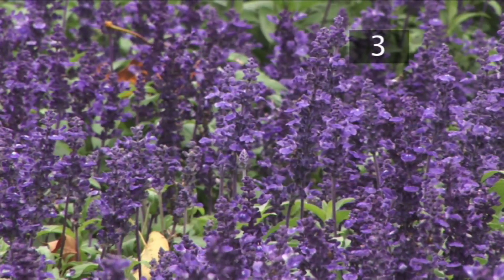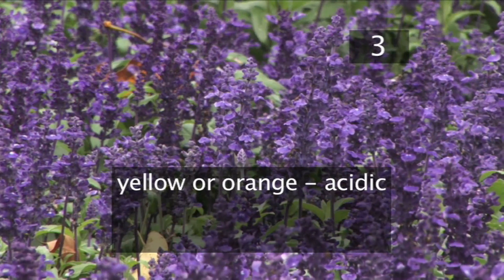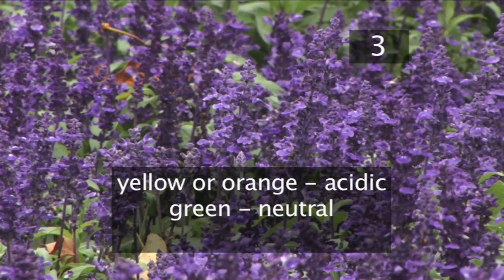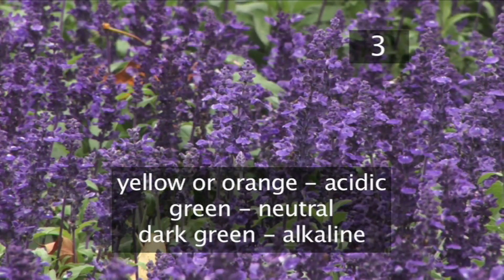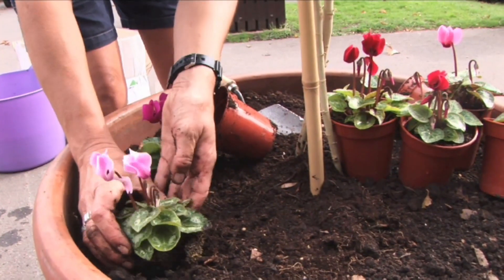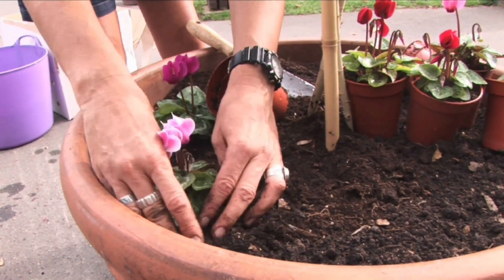Some testers will have a colour scale rather than numbers. If the tester turns yellow or orange the soil is acidic. Green represents neutral soil and dark green represents alkaline. Once you know the pH of the soil you can concentrate on growing plants that will do well in your garden.